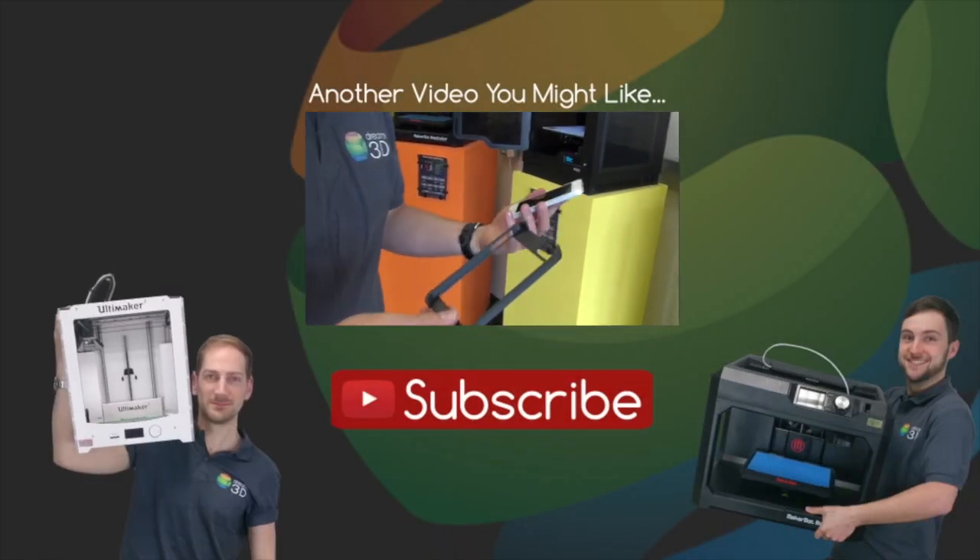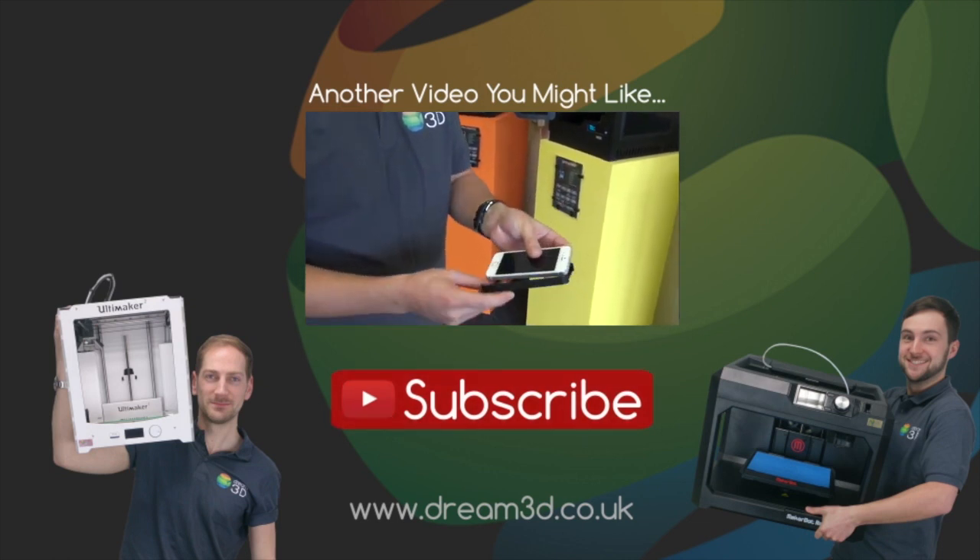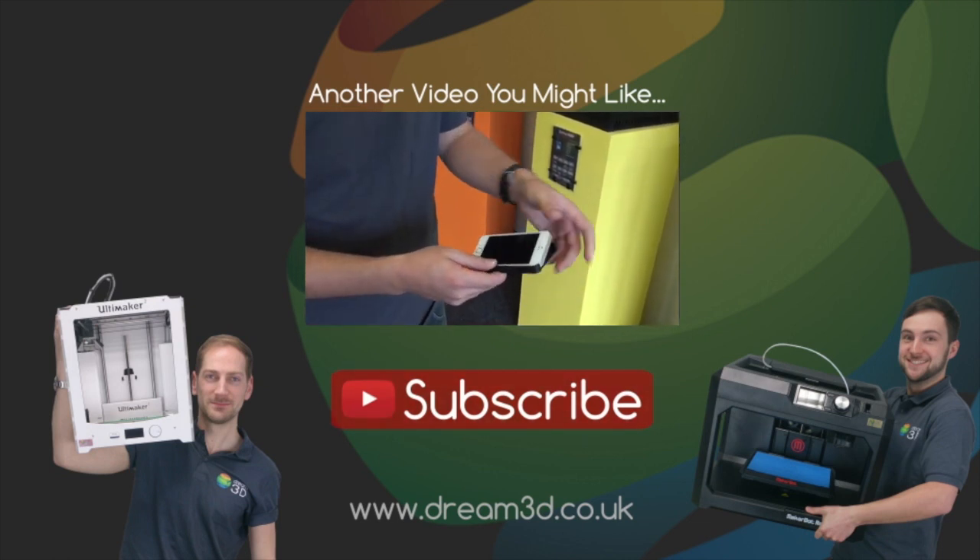If you liked the video, then please click to subscribe. For more information on the printers and materials we've used in this video, visit dream3d.co.uk. Thank you.